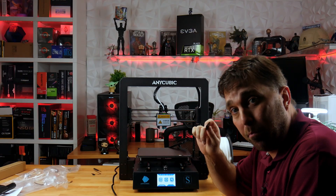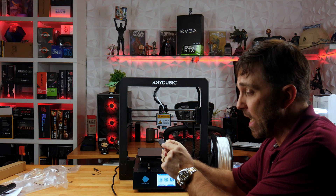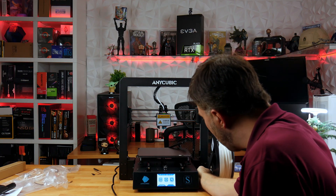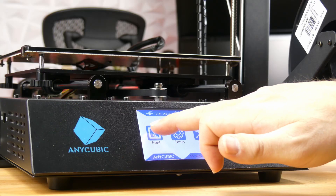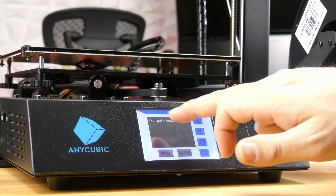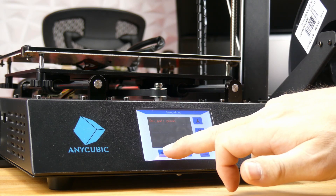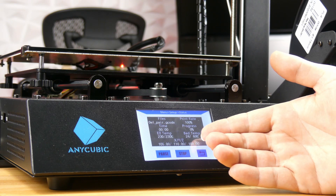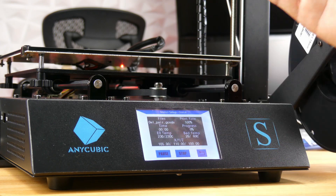Now I should be ready to print my first 3D model. The SD card comes with a test model already installed. I'll insert the SD card, go to Print, select the owl pair model, and hit Print. Once the nozzle temp and bed temp get up to the right temperature, printing should start.